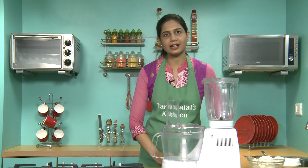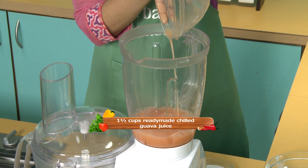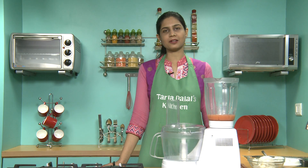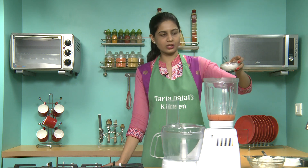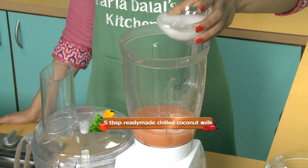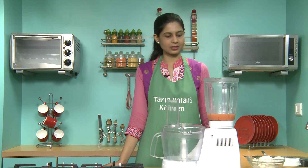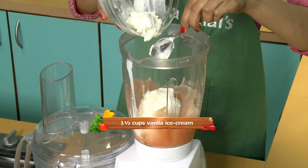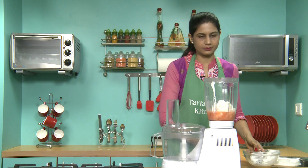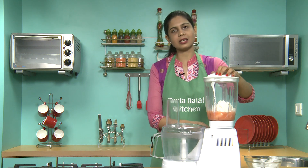First we'll be adding ready-made Guava juice that you get in the market. This smoothie is best served when you have unexpected guests coming over. Now we'll add coconut milk. If you do not have coconut milk in your house, just replace it with the same quantity of curds. And vanilla ice cream to give that creaminess. And we will blend it in a blender till it's smooth.